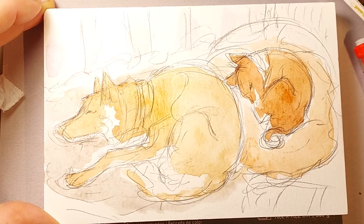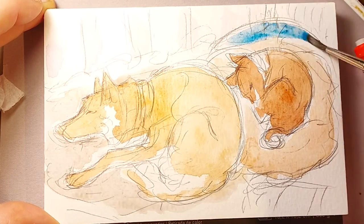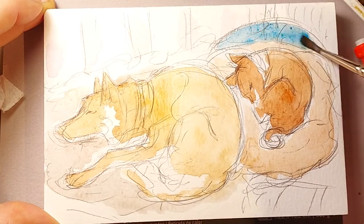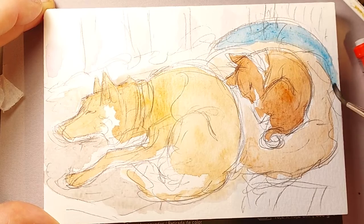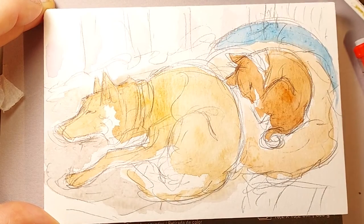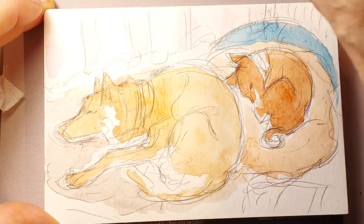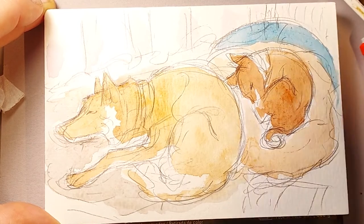Dash has got a blue pillow behind her, and the floor rug that they're sleeping on is a bit blue-gray. So I'm going to use Prussian blue for the pillow. This is Prussian blue — my apologies. So there's a Prussian blue pillow behind her. And then for the floor, I'm going to mix Prussian blue with Payne's gray.